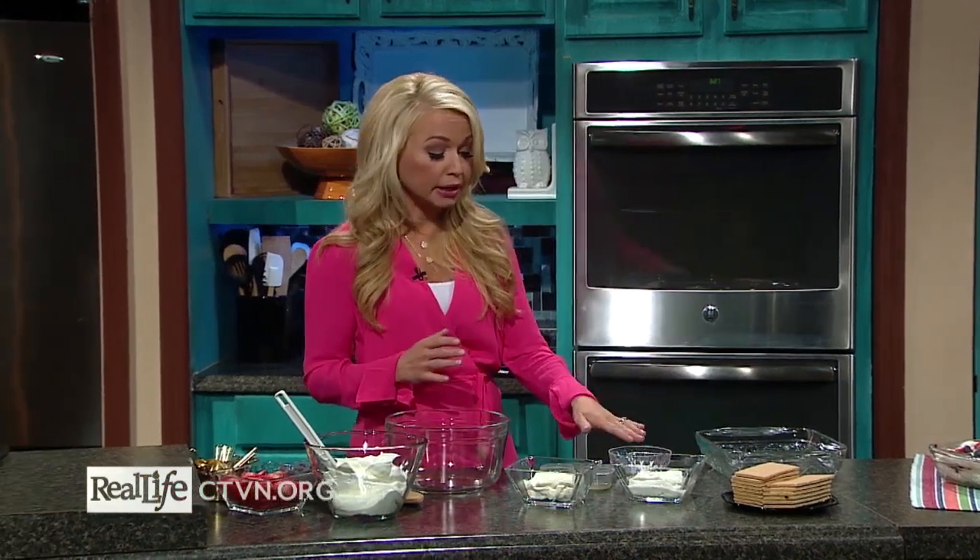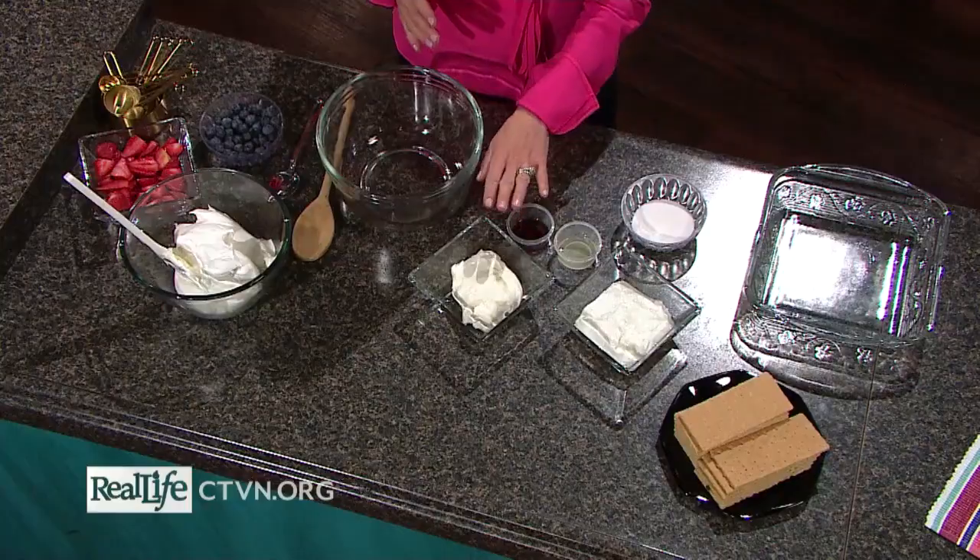Now you may be thinking that an icebox cake is something that's frozen or goes in the freezer because it sounds like that, but actually all an icebox cake is is a no-bake dessert, and what I love about this is it's so simple to make.